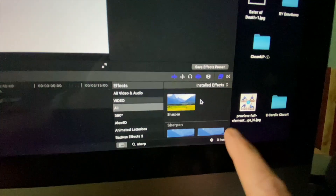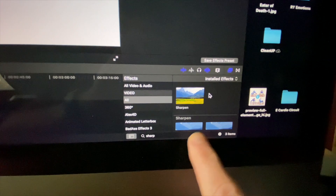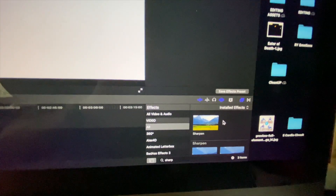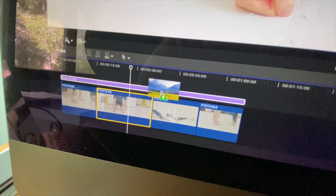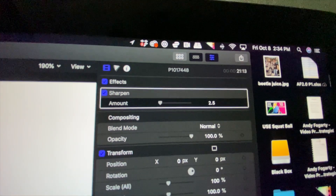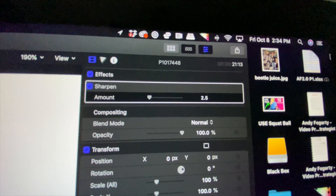The first thing you're gonna do is come on down here to your effects. You're gonna type in "sharpen." We're close to it. You're gonna get Sharpen. You're gonna take Sharpen, grab it, and drag it all the way over to your clip. And then up here you're gonna see it says Sharpen and it's gonna start it off at 2.5.